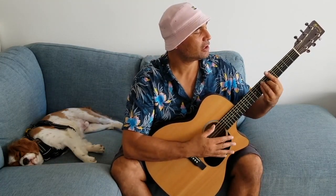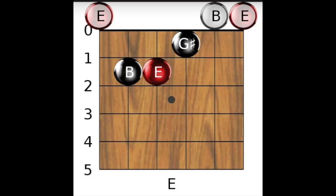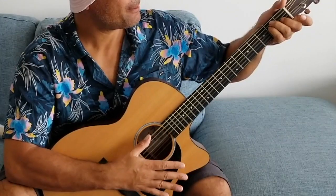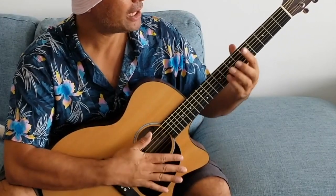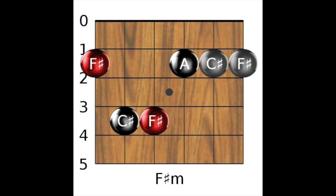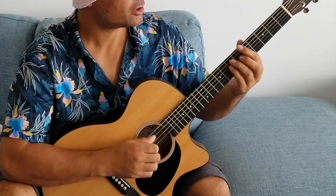When the heavy synth kicks in I use dominant chords, which are: A major, E major, B major, and B sharp minor. I'll strum those.